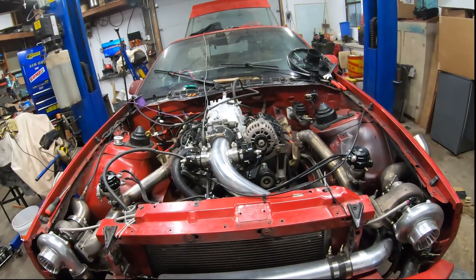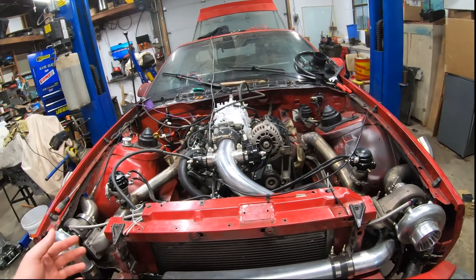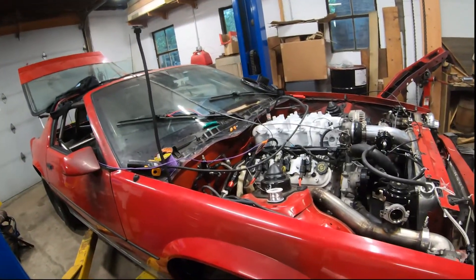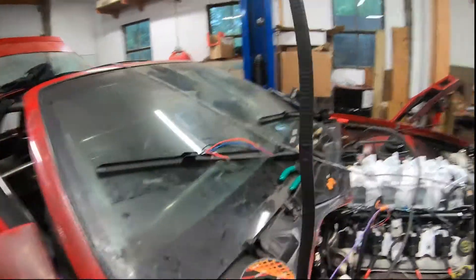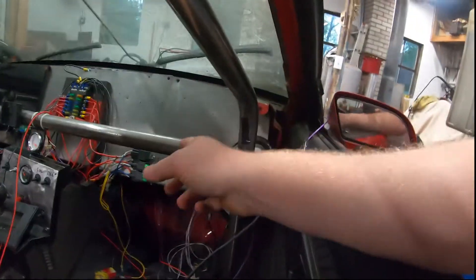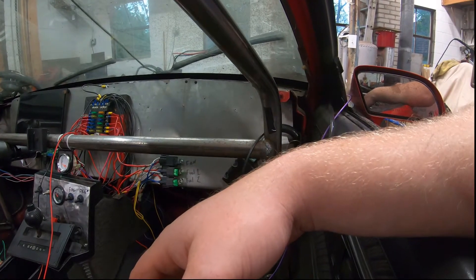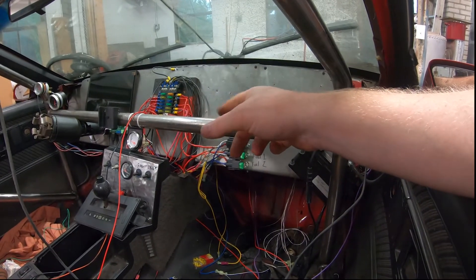Even if it's just 30 minutes a day coming out here working on tidying up the zip ties or wires, at least there's some progress being made. I want to run this line inside and actually have a dedicated spot for a 5-volt reference section so I can pull off that without having to constantly chop into the wire harness, and I want to move that whole setup around and clean it up a bit.